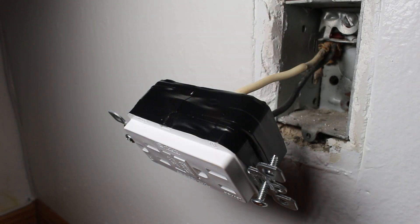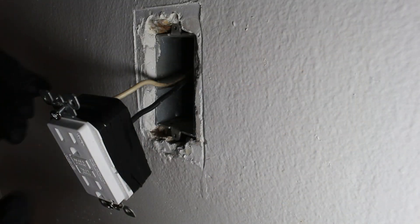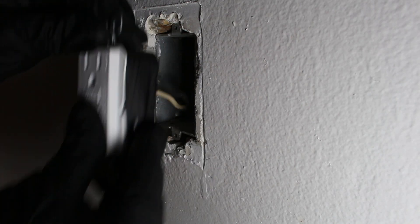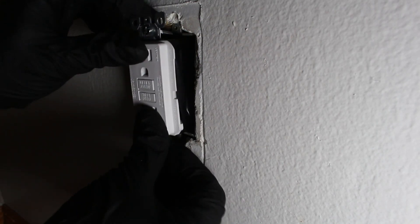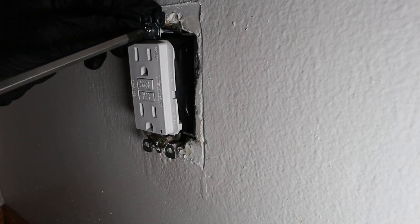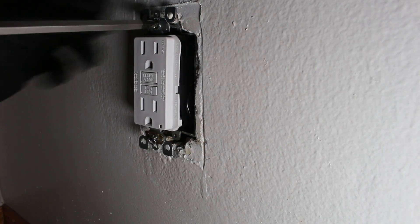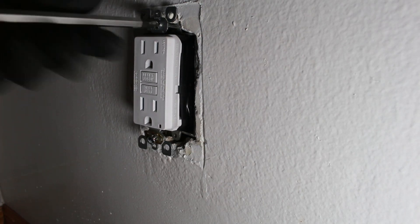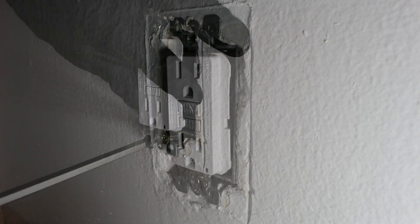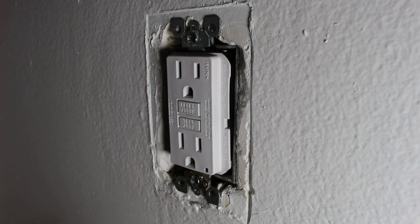I put tape all the way around. From here we can just take the receptacle and put it back into place. There are just two screws to tighten down, and that's it. We are now safely secured into the wall.